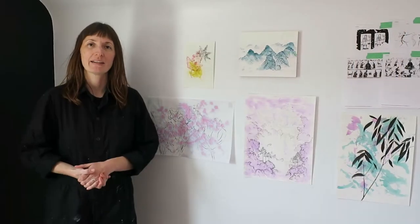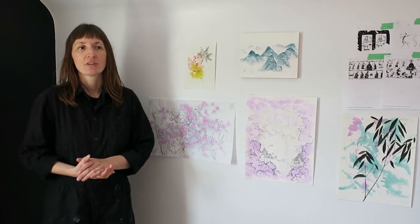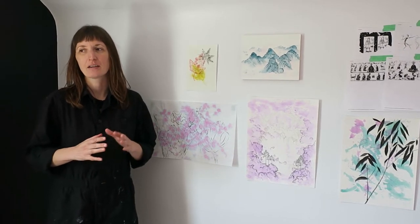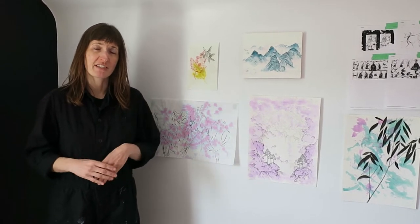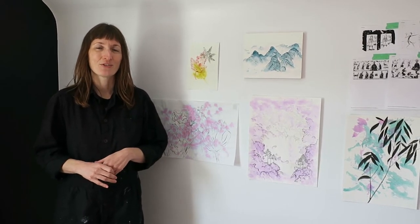Hi everybody! Welcome to my attic studio. My name is Brandy Beckett and today I'll be teaching you a really simple monotype printmaking technique that anyone can do. It's for all ages, all levels of ability, and using very simple materials. So I hope that everyone can find a way to participate.